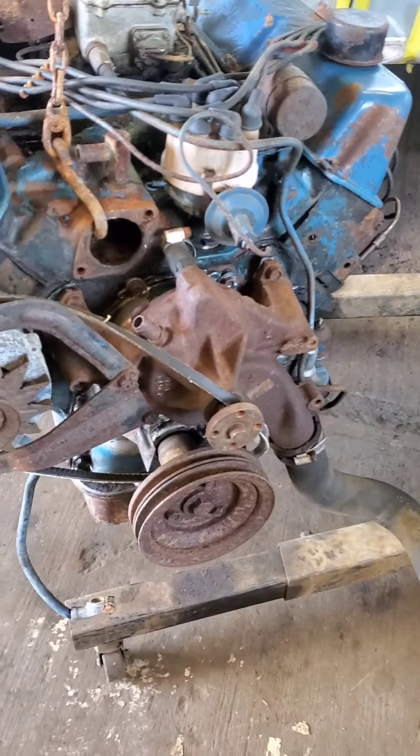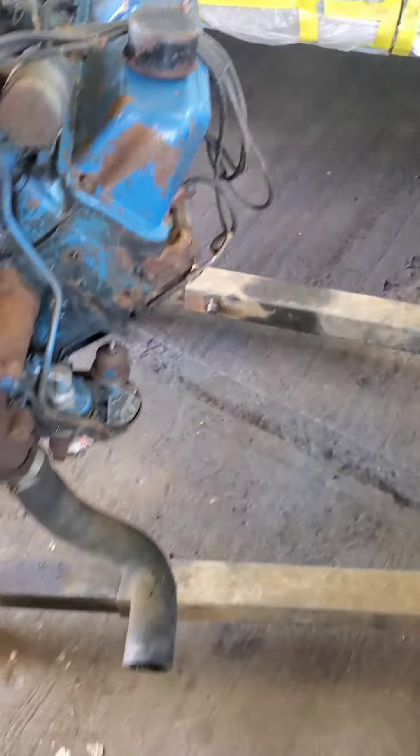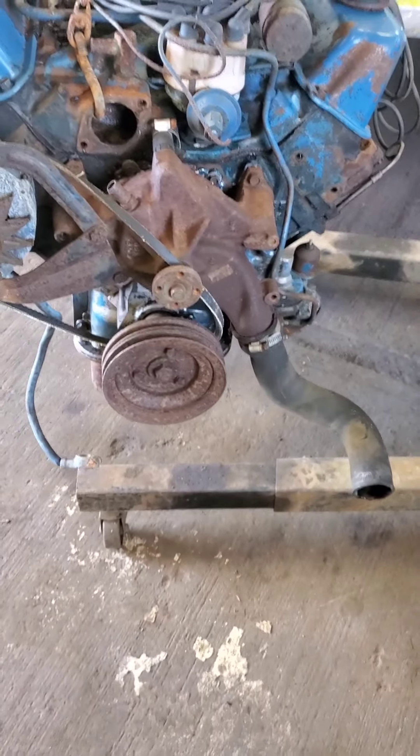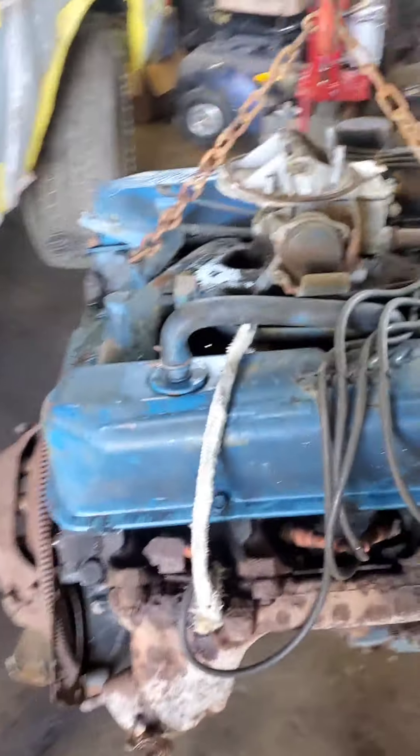It turns a little bit. It's been sitting for years, but it turns a little bit. When John Boy gets back, he's going to pull the plugs out and spray some penetrating oil in there. We're definitely going to tear it down, put new gaskets in it, and check the bearings, check the rings, check the cylinders. We'll probably do that tomorrow or later on today, but I'll video it for sure.